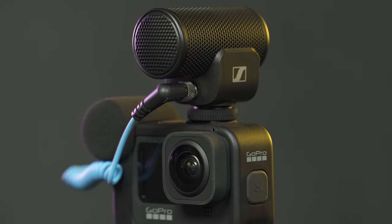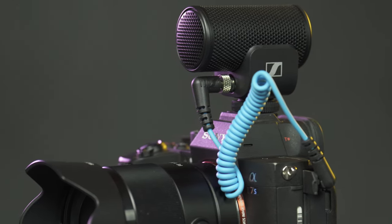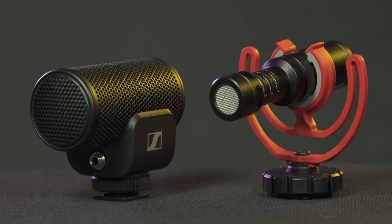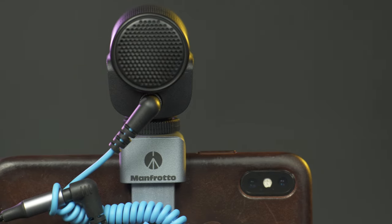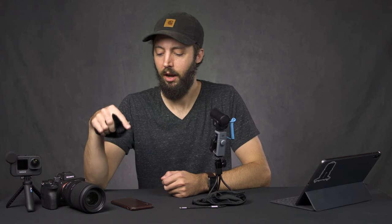Before the tests: the GoPro Hero 9 has the Media Mod which adds an improved microphone over the base GoPro, but you'll see the MKE 200 outperforms it. With the A7S III I've compared the Rode Video Micro to the MKE 200 as a bonus since the Rode is really popular. With the smartphone I used the TRRS cable and compared against the iPhone's internal microphone. Let's get started.